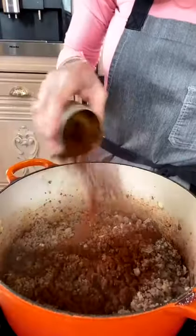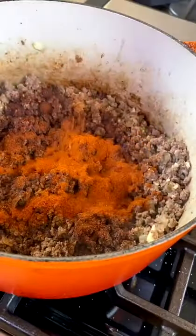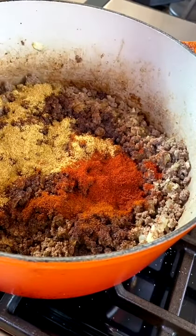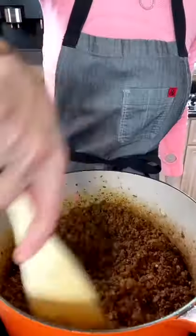You want seasoning? I'll give you seasoning. One and a half tablespoons chili powder, one tablespoon ancho chili pepper, one tablespoon cumin, one and a half teaspoons smoked paprika, half a teaspoon cayenne. Toast the spices for one minute.